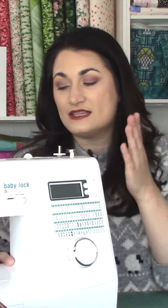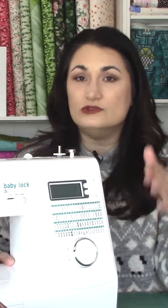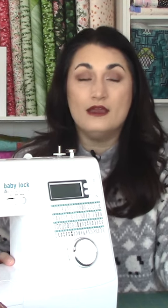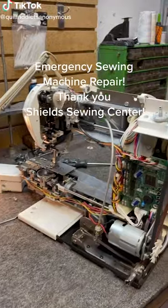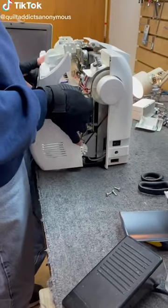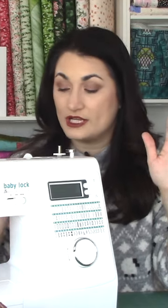Once you upgrade, the biggest thing is not what brand you go with or what level you go with. The biggest thing is that you can purchase it locally from a shop that is both going to offer classes to teach you how to use it, be able to clean, service, and fix it, and be able to help you troubleshoot — like a quick 'what is going on with this machine, I don't know why this isn't working.'